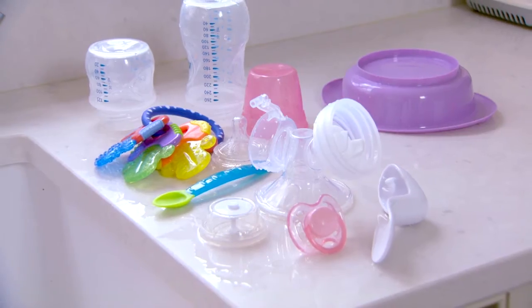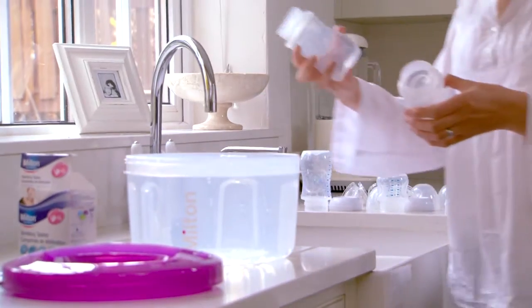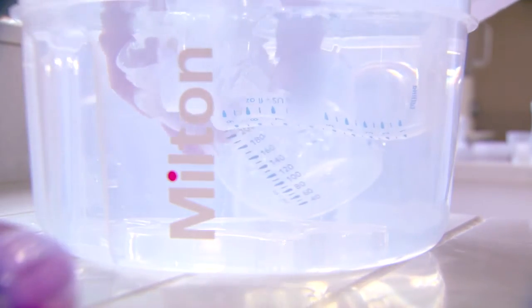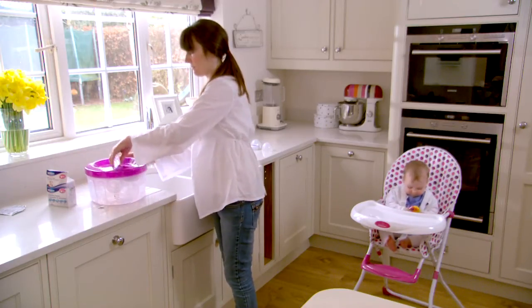You can sterilise feeding equipment, soothers, teethers and toys. Simply wash them in warm soapy water, rinse, then fully submerge the items in the solution, releasing any trapped air bubbles. Attach the spill-free lid and press down the vent.